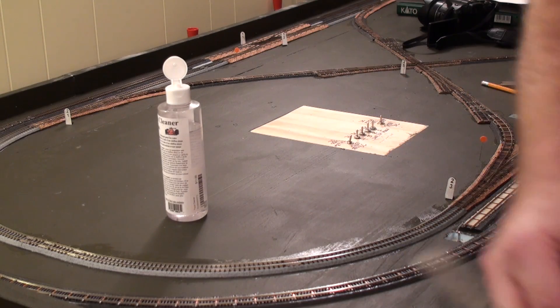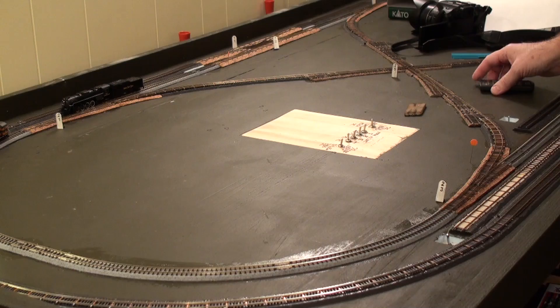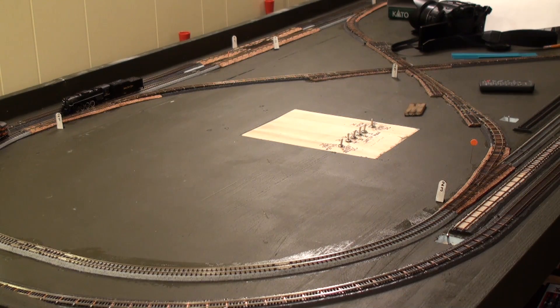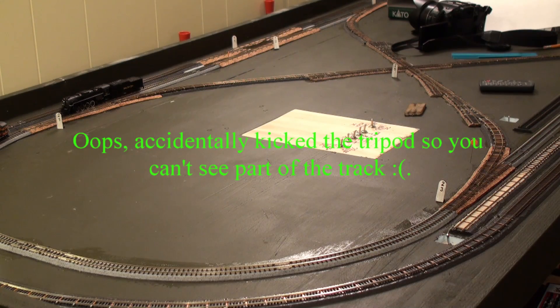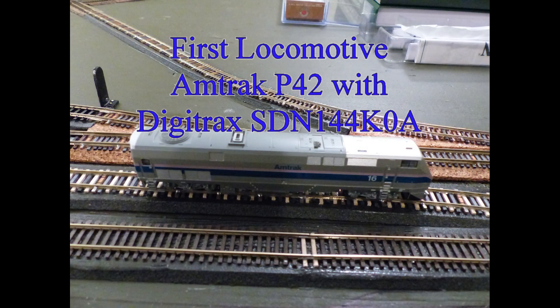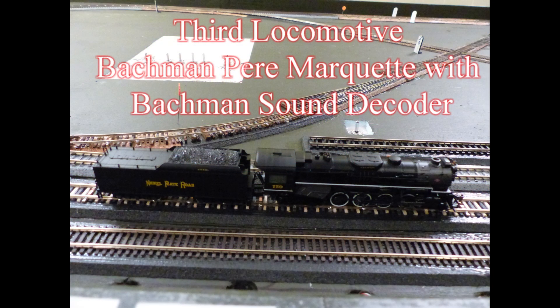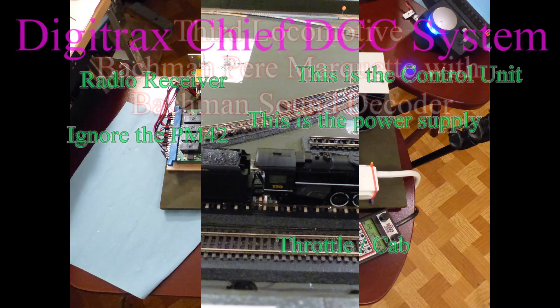I have three engines on here. We have a P42 number 16 — the P42 has an SDN144 K08 Digitrax sound decoder that I installed. The little Alco unit has an ESU micro decoder installed at the factory. And the Nickel Plate at the end has a Bachmann easy sound decoder installed at the factory. So I have three different locos with three different sound decoders. We're testing the Amtrak P42 with the Digitrax SDN144 K08, the Atlas Alco S2 with an ESU decoder, and the Bachmann Pere Marquette — I believe that's a 4-8-2 or something like that.